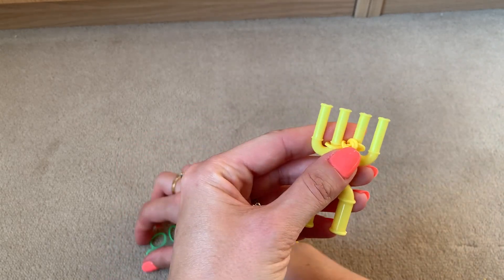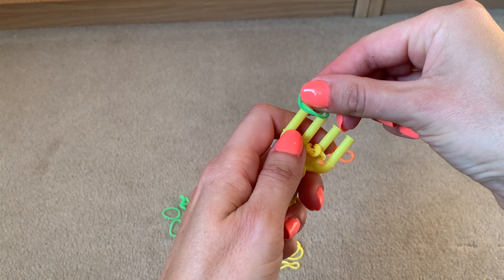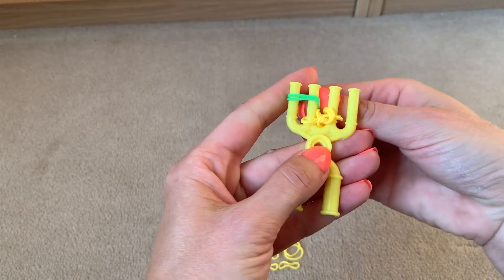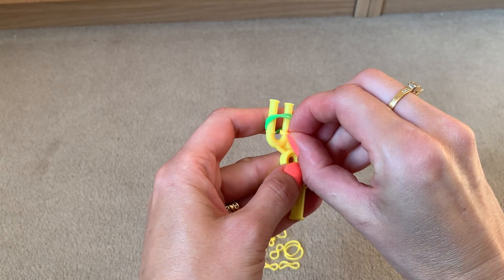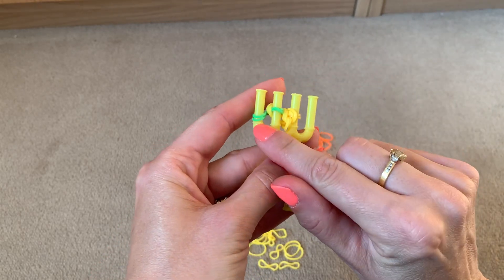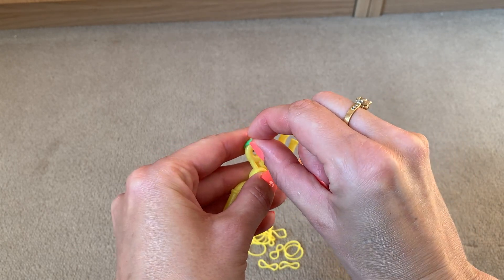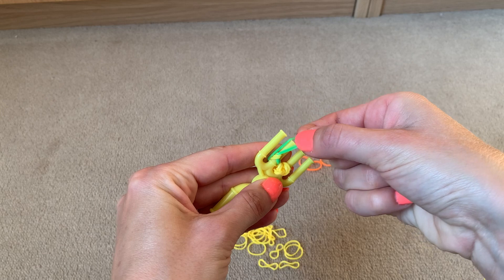Get your second colour — I'm going to use green. Put two bands across prongs one and two and lift the bottom two over the top two. Then remove the two bands from the first prong and flip them onto the second prong.